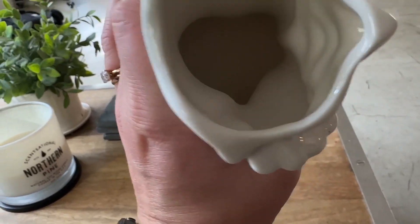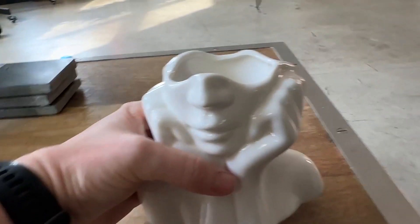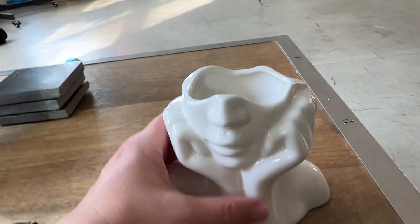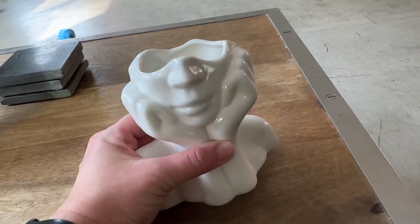It's a nice material and a nice size. It can kind of fit on a lot of different surfaces without taking up too much room. Yeah, super pleased.